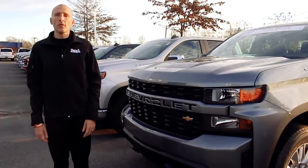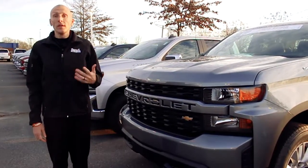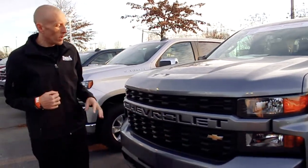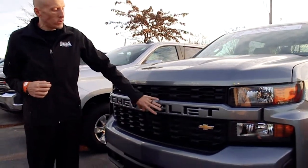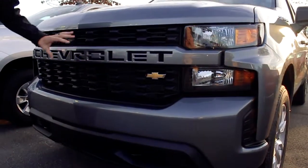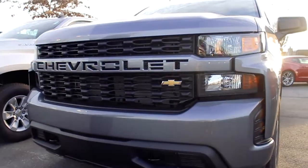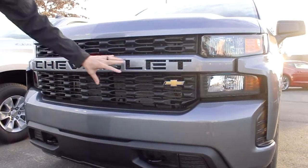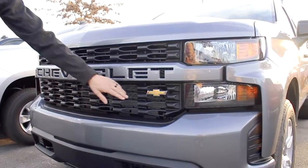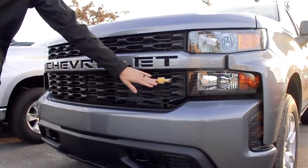Hey, this is Adam with Burns Chevrolet and another video of 'Did You Know.' I'm not sure if you knew this, because I didn't even know — on the new 2019 Chevrolet Silverado they have a couple of different grilles. The way to tell the difference between a standard model, which is the WT or the Custom, is very simple: you've got 'Chevrolet' built into the front grille, along with the Chevrolet bow tie.